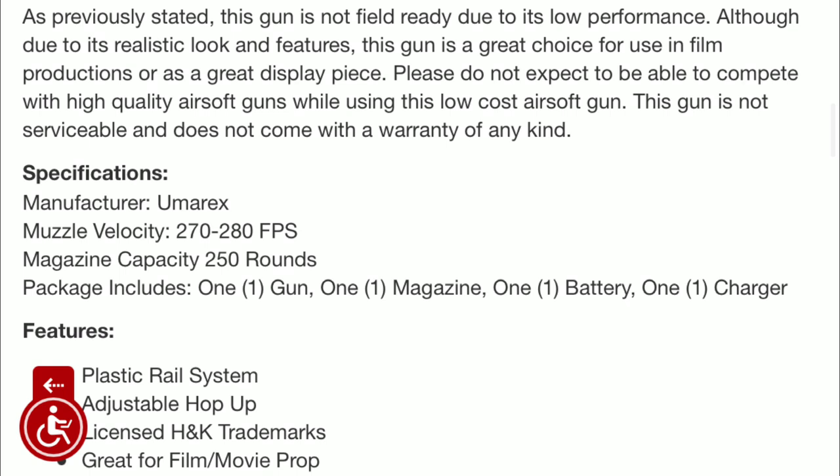Looking at some specs, you will see that the gun is made by Umarex. The muzzle velocity is 270–280 fps, which isn't too bad for playing in a backyard or with friends. The magazine included will be a 250-round high cap, and the package will include the gun, manual, one battery, and one charger. The hop up is adjustable and it does have H&K trademarks. The rails are plastic but should be fine. I do recommend that you pick up a smart charger — I'll leave a cheap one in the description — but it should still be pretty good.